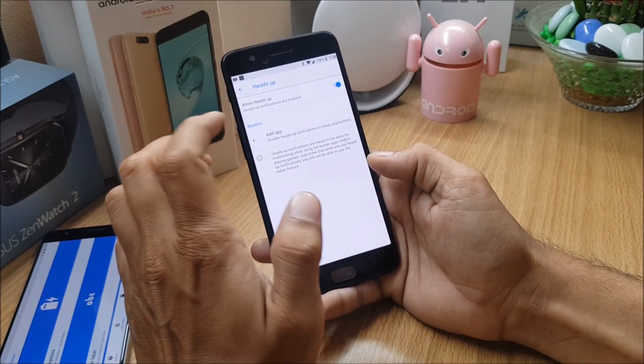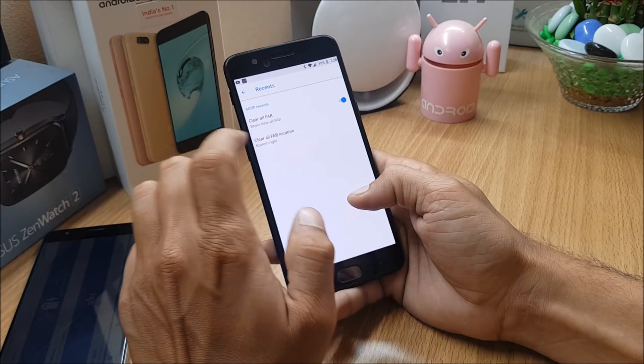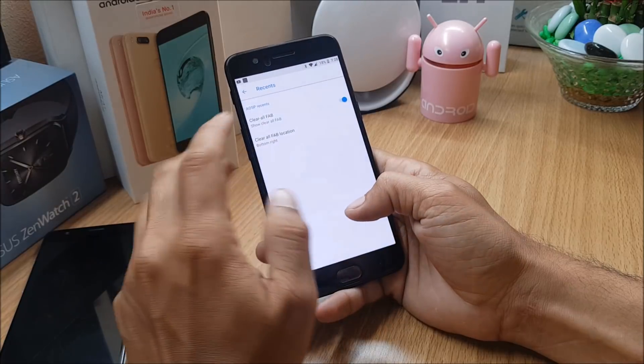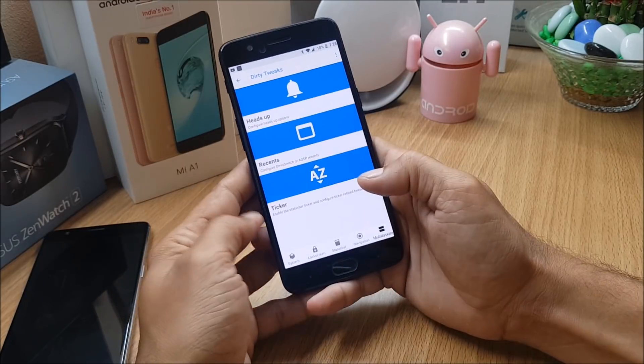Under Multitasking, you have Heads-Up Notifications — you can block any specific application as needed. Under Recents, you have a 'Clear All Recents' option and you can change its position from top to bottom or left to right. The last option is Ticker, which is not enabled in this build. So these are all the features and customization options available.